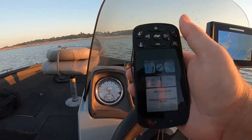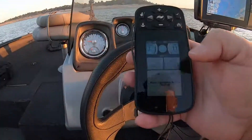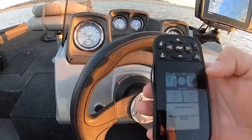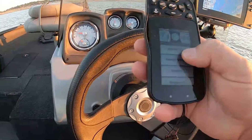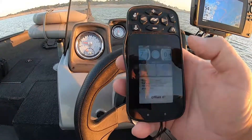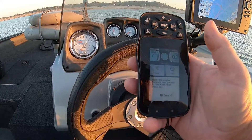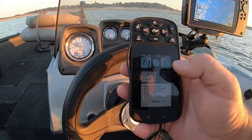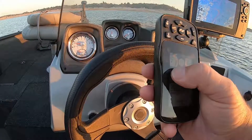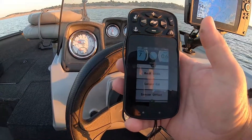Now it's time to do the sensor offset. Get it as straight as you can, then come back here and hit sensor offset. As long as your motor is straight, hit set. Mine says minus three this time — going to go ahead with that. Actually, minus two. That's it — just go back and you're out.